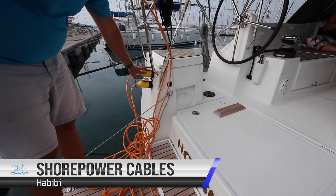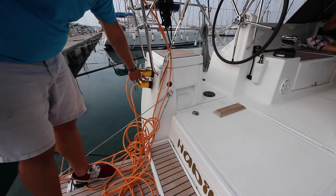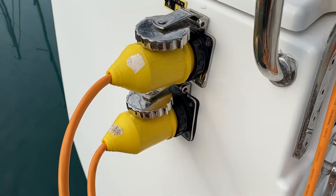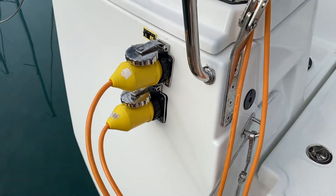Your shore power cables are plugged in here on the aft port transom of the yacht. You have two cables here — one for the 230 volts for the system and the other for the air conditioning.